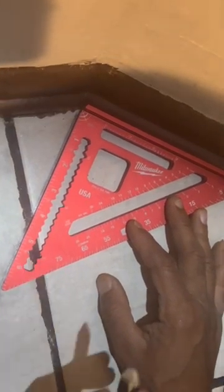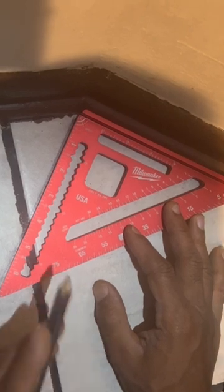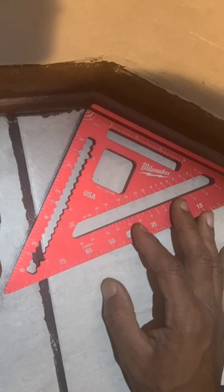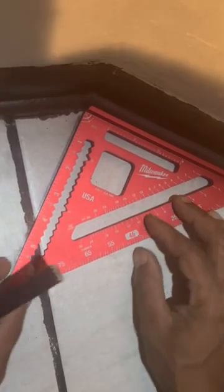Temple Builders, I want to show you how to use your speed square to basically find angles, or locate angles. Now I do have my shoe molding and my base molding right here, but I'm showing you how to find an angle just in case you had to cut some of this material.